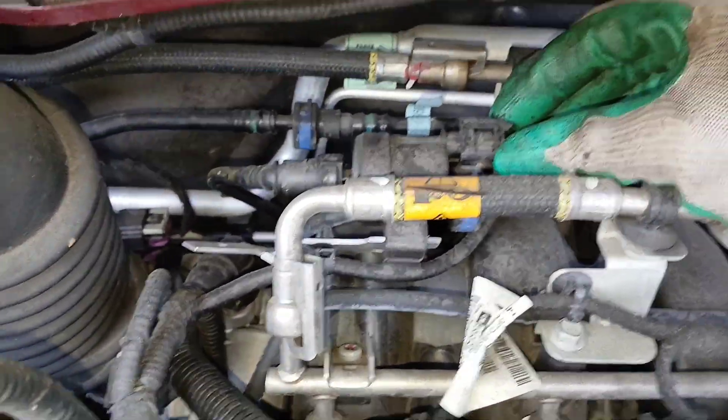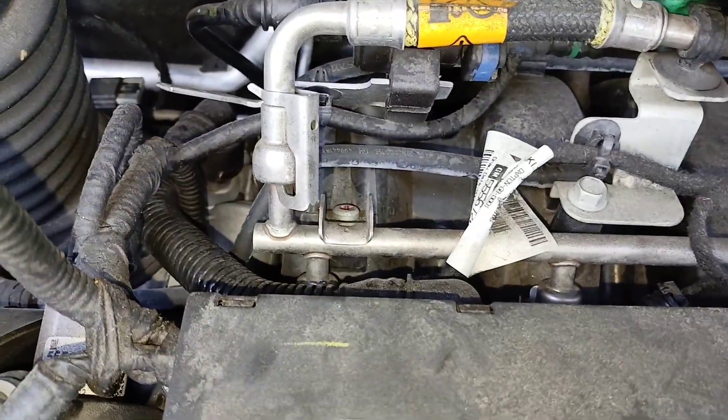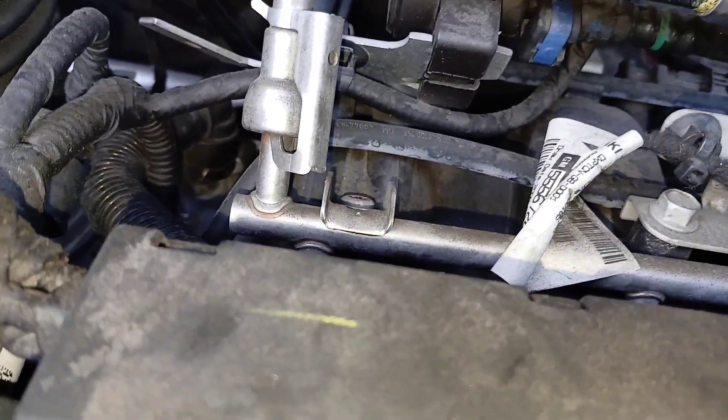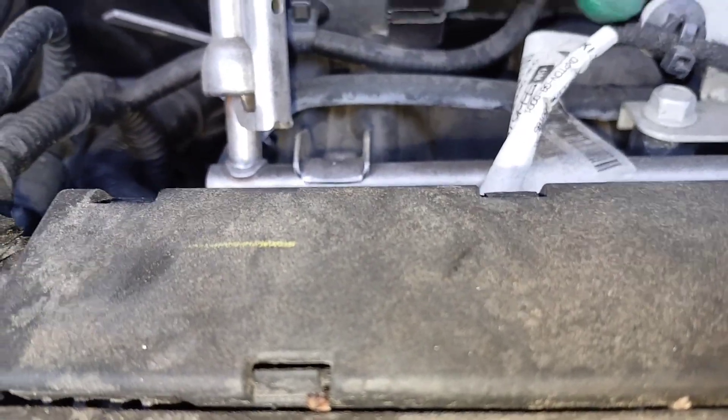There's an electrical harness here — you pull this tab down and pull this way to get that off. And then there's another fuel line on this side to get off. Take a flathead and pry it out towards this way, and that's how you're going to get that off.